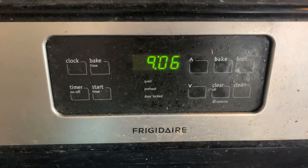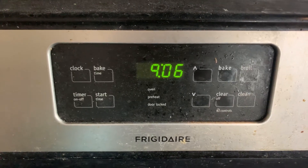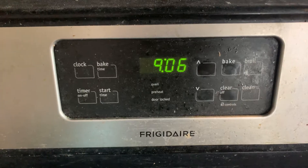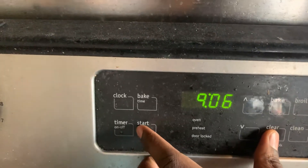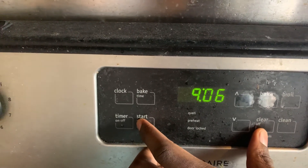So I woke up this morning and the door locked light was on and I've been trying to fix it. It's the first time it ever happened to me. But this trick worked for me. I click on Clear and Start and I put my hands on it for like three seconds and I fixed it.